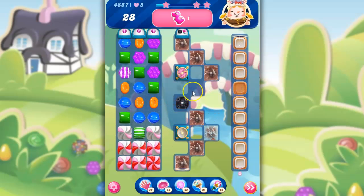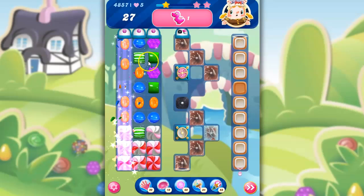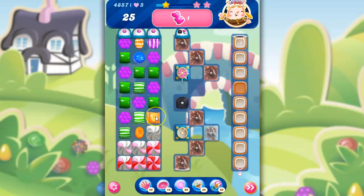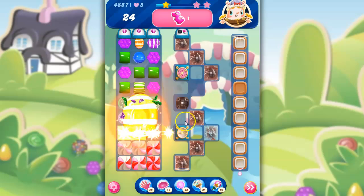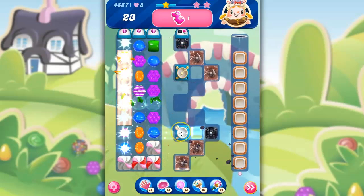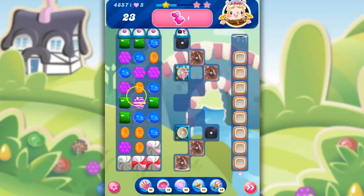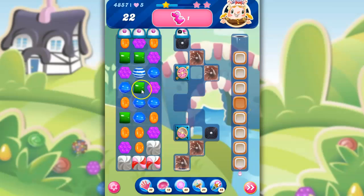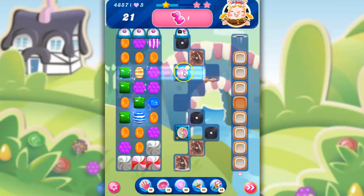So this licorice can't slide down, and because of that we're in a better position to try to help. I could take this out, but I'm going to do this and bring things downward. Let's use a striped wrapped. We're going to try to hit as much as we can here, and we're going to hit this. And now, anytime we do have the opportunity to kind of take a swipe over there, we should probably do it.